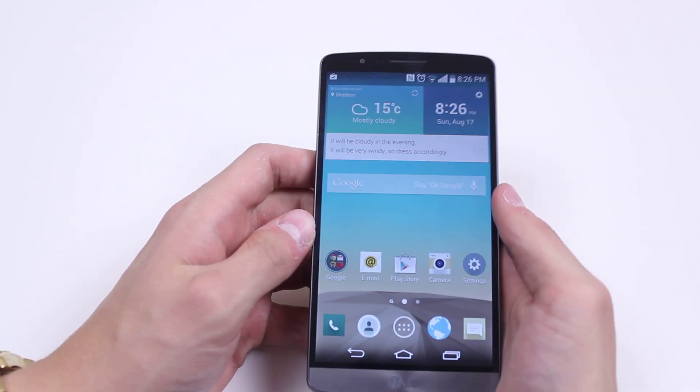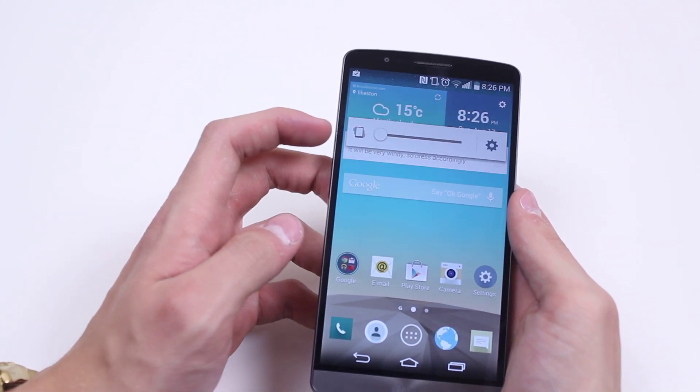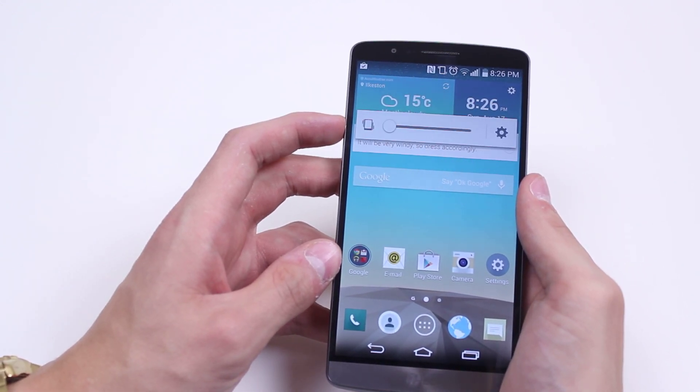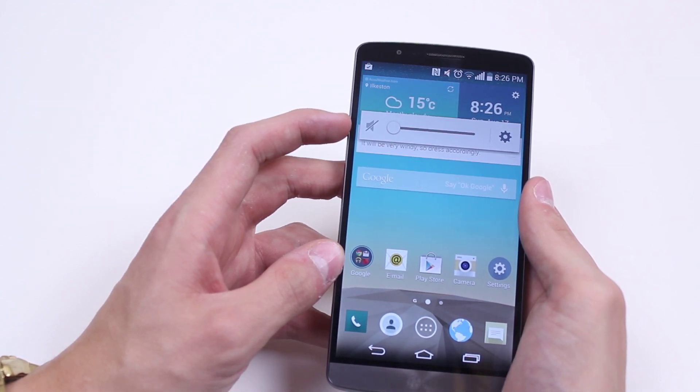Now to turn it into vibrate mode, we hold the volume down until the phone vibrates and it changes to the vibrate symbol. Now if you want to turn the phone into silent, we then press the bottom button again and again and you see it switches to mute mode.